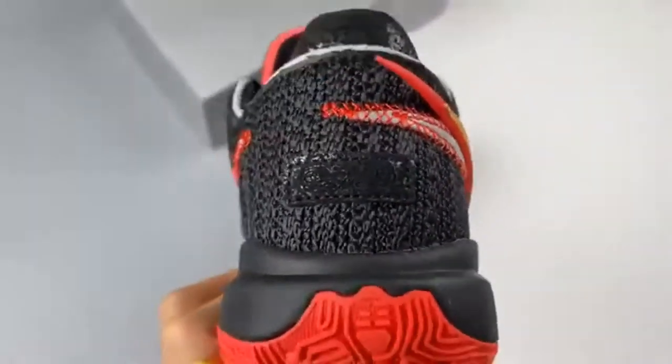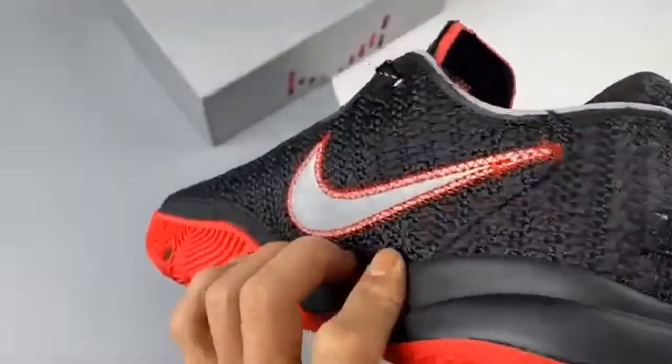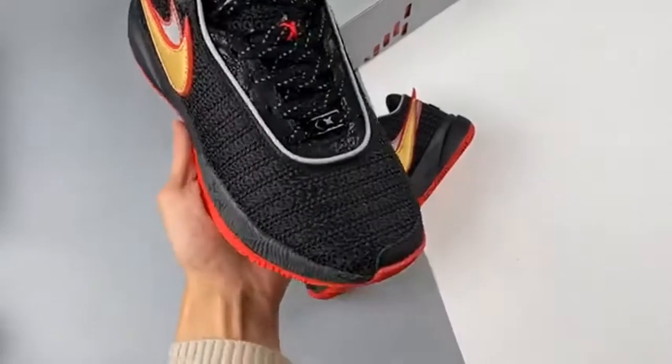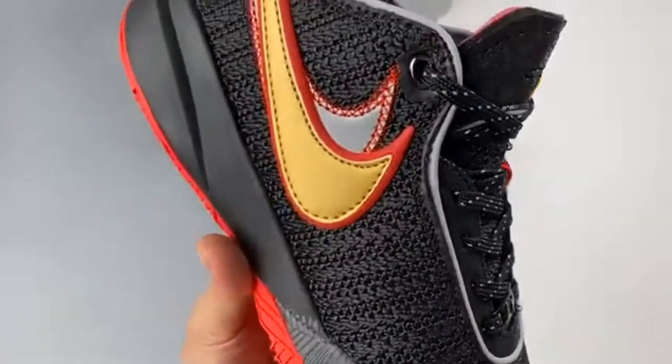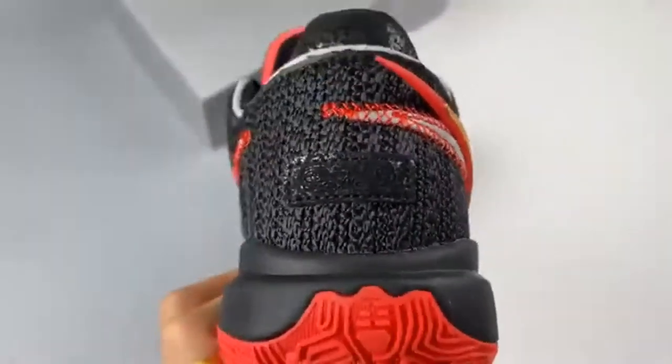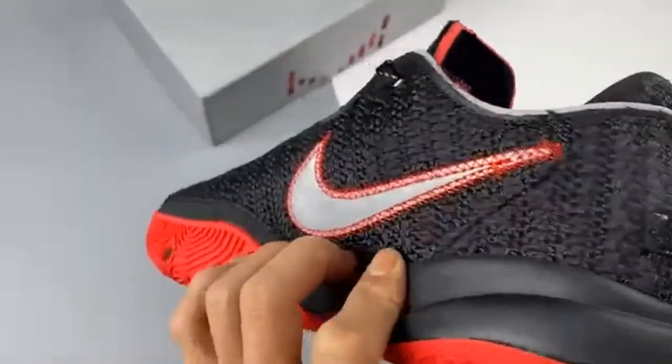The knit upper is all white, a neutral backdrop for the double swooshes in metallic gold and black on both the medial and lateral sides of the shoe. University red comes in the form of the TPU outline of the primary metallic gold swoosh, the double X banding on the white tongue, and the X lace accent.